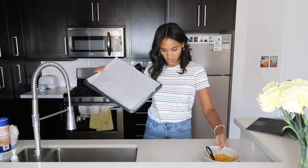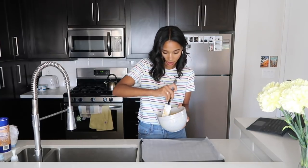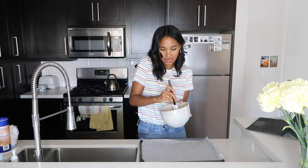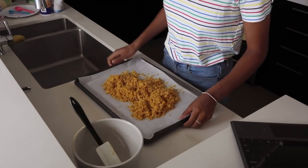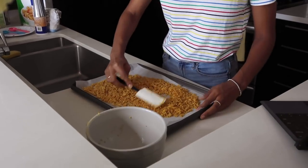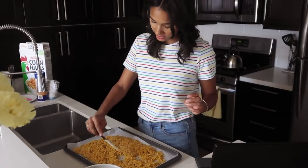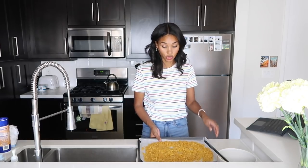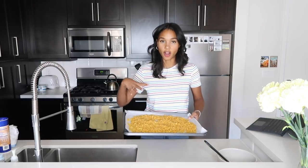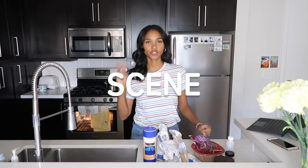Get your baking sheet — I've already lined it with parchment paper. Once you've mixed all of that good stuff up, dump it out on the parchment and spread it out. I've preheated my oven to 275 degrees Fahrenheit and we're going to pop that in for about 20 minutes or until your crunch is golden brown. It's in.